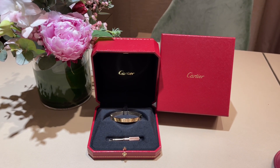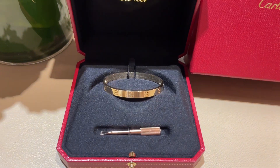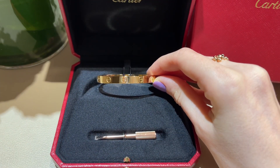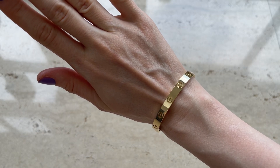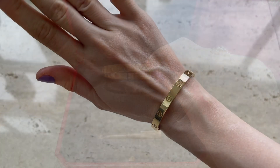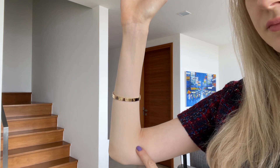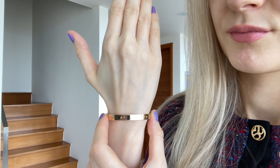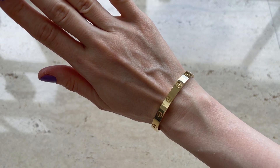Moving on to the Cartier Love bracelet, which I bought around the same time — I'm so happy I have it in my collection. I wear it all the time since day one; I've only taken it off a few times to clean it, and I had Cartier put it back on for me. I bought it in size 16, though I could easily wear a size 15 — I like the way the slightly larger size looks on my wrist and I went for that deliberately. People ask if it's comfortable wearing it 24/7, and honestly I don't even feel it. It doesn't bug me at all.